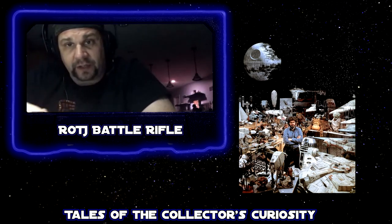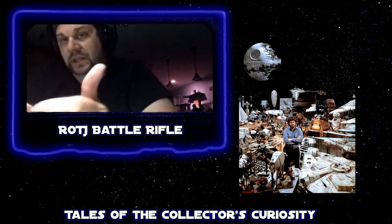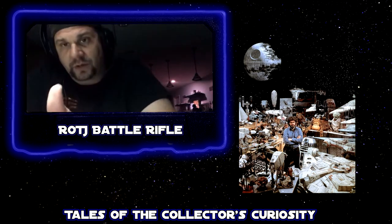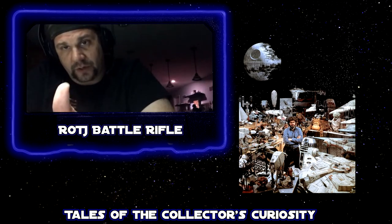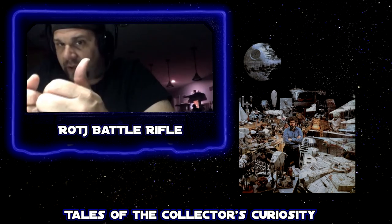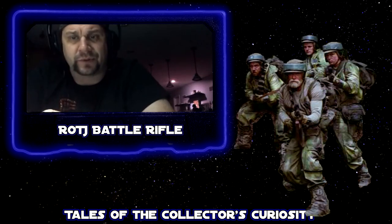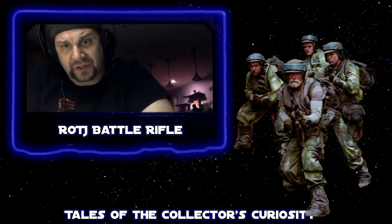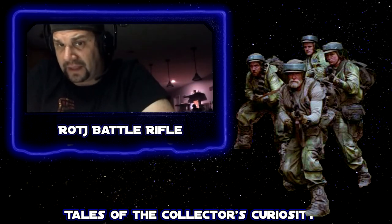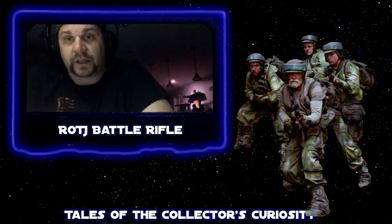When looking at collectibles, the storyline has to match up — make sure you do timelining too. If it looks too good to be true, use a little common sense. If it doesn't have a single scratch on it, remember these guys are throwing things around. It's a rental piece — nobody threw that thing around, nobody dropped it once, it looks perfectly brand new? Good luck with that.